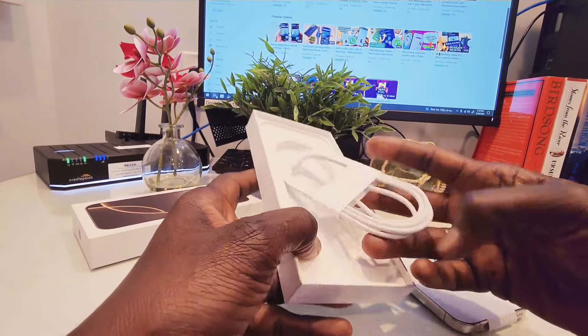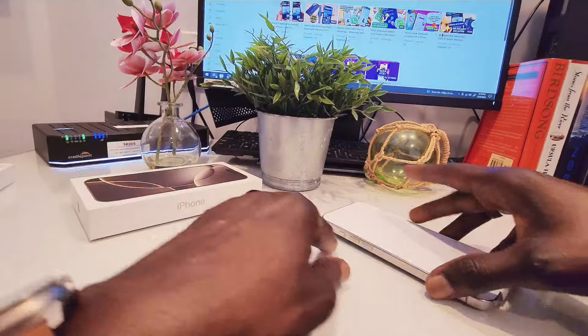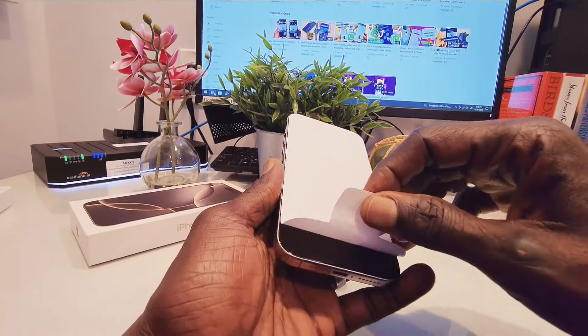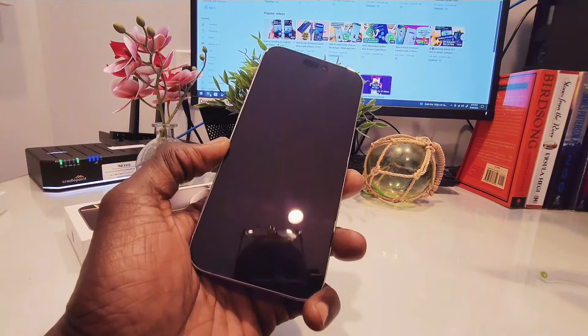In the box there's a Type-C charging cable, and I'll say there's nothing else in the box. Okay, so we're going to go ahead and unbox this — everybody loves that noise.